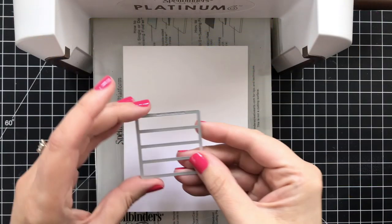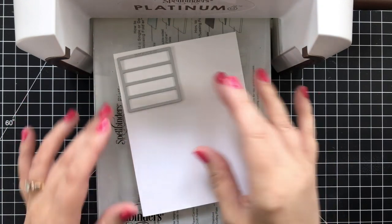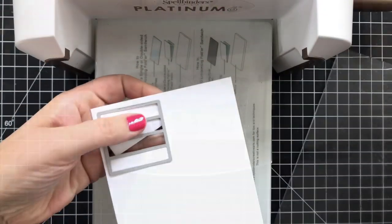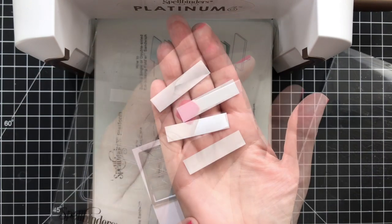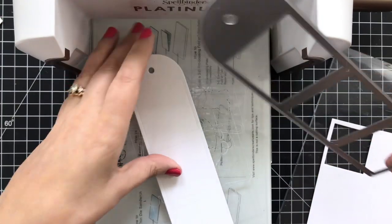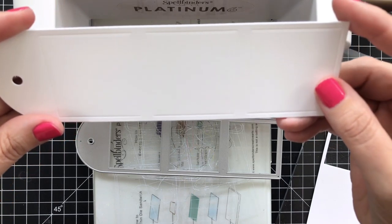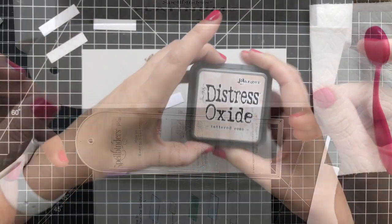I'm taking this particular die from the large combo die set and I'm going to be cutting out a bunch of these strips, because these strips are perfectly sized to fit into the area on my tag that's going to be embossed. I'm cutting out a ton of those, and then I went ahead and cut out a bunch of these tags too. You can see it cuts the tag and gives you this little embossed area, which is going to help you line up your swatches.